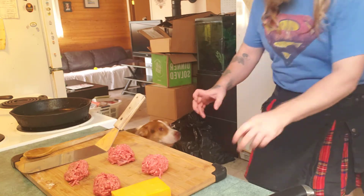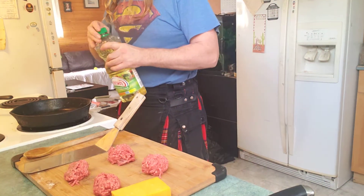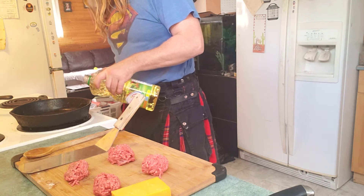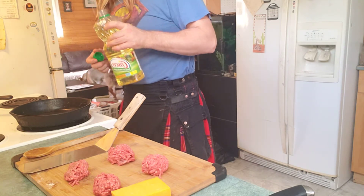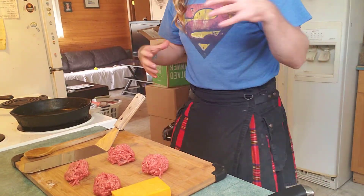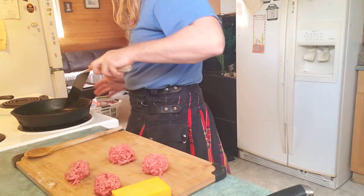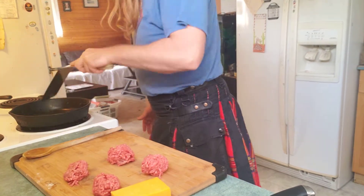Make sure it's got a little bit of oil in it — just a little bit, doesn't need much. Some people who make these a lot keep the oil from the last batch so the flavor from the meat just keeps recycling through, and it's just delicious.